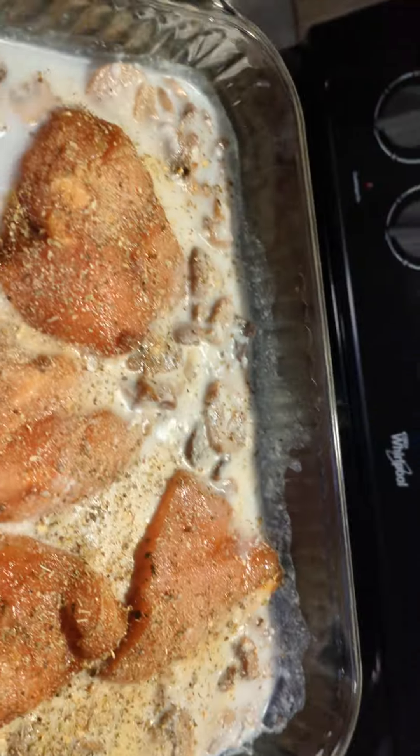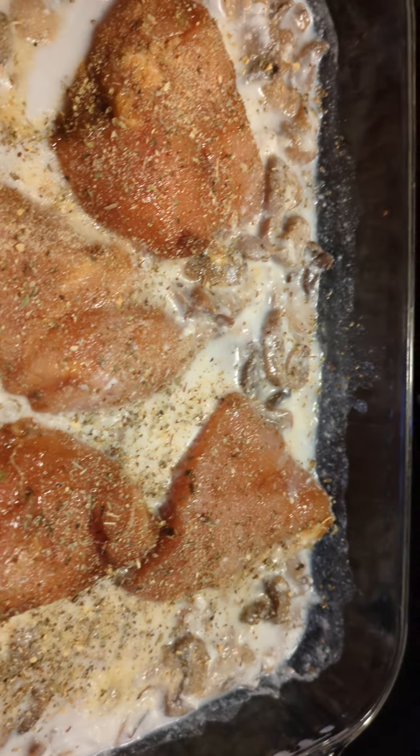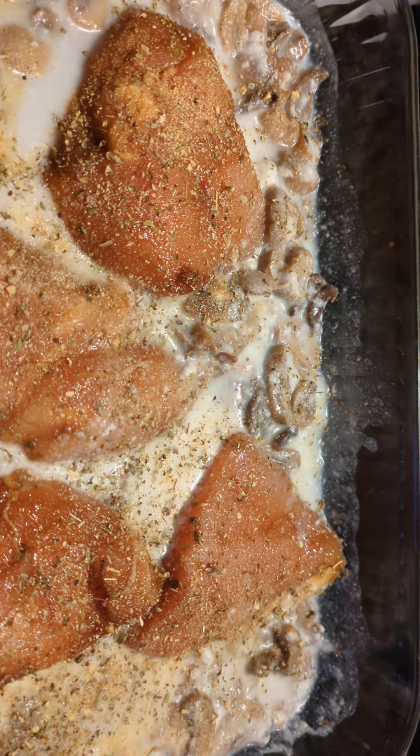I'm gonna put this in the oven for about an hour, 350 degrees, and try it out.